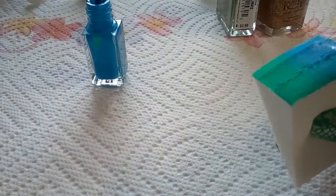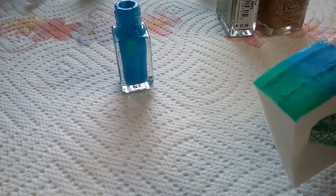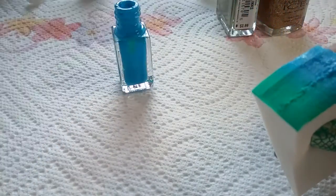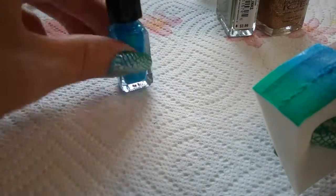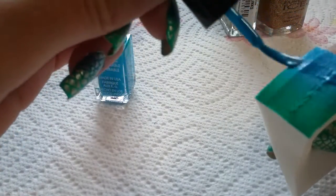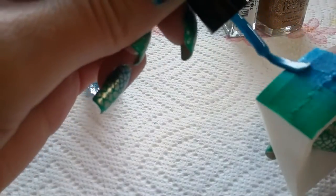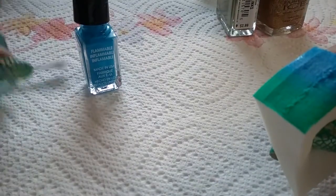I did this process about at least five times, with thick generous coats of polish onto the sponge. I'm almost out of this color, so as soon as I'm out of the green I'm going to have to get a bigger bottle — that's on my to-do list.